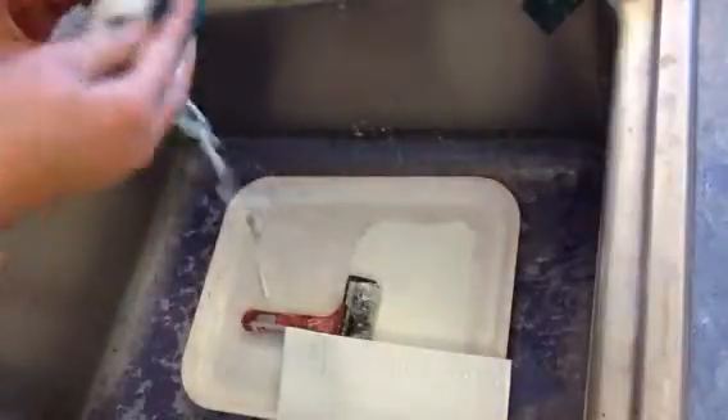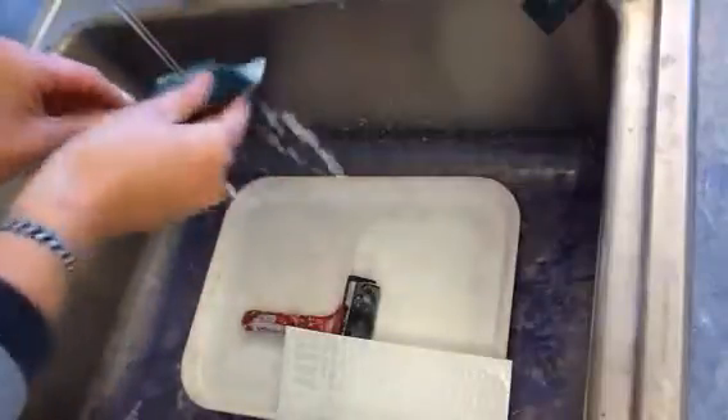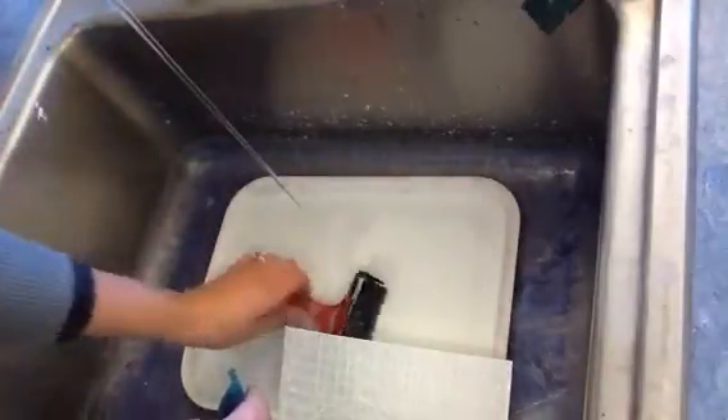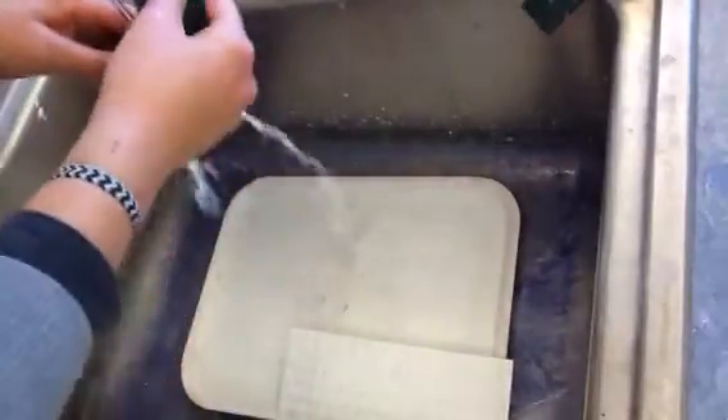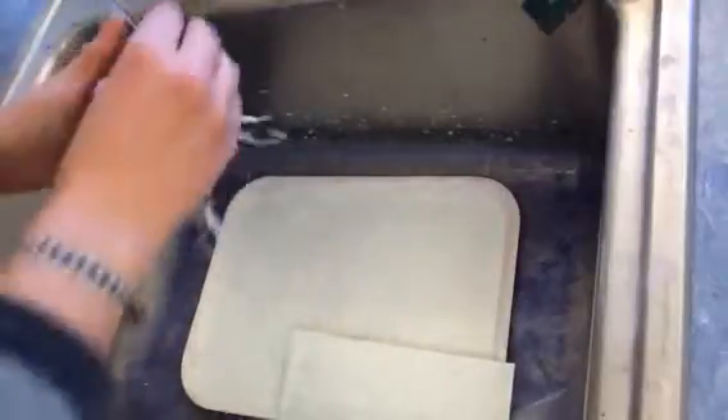Using the scrubby sponges works the best to get all these things off. I clean off the popsicle stick that I use with my scrubby sponge. Notice that I'm dripping the water onto the tray so it's just soaking the ink off of the tray. I'm going to clean off my brayer, doing my best job to scrub and clean as best I can.